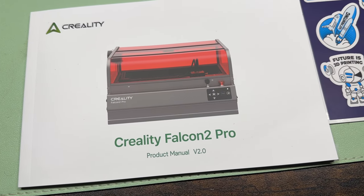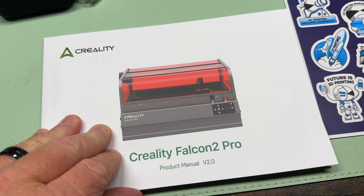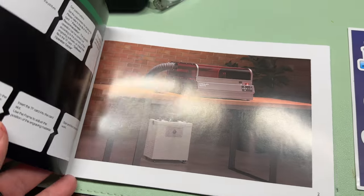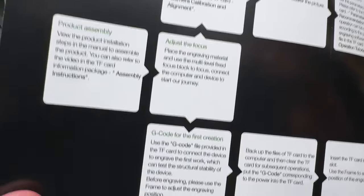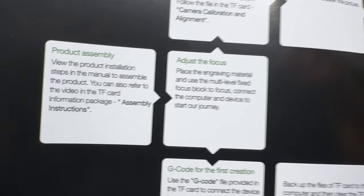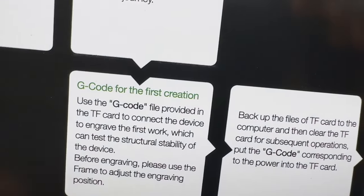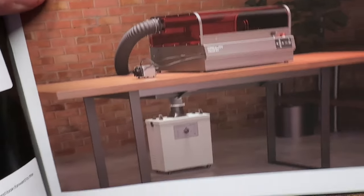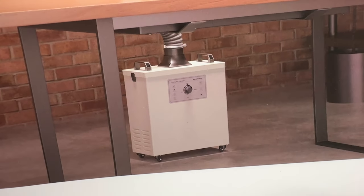One of the things I always make sure to do is read the instructions — I can't tell you how many times that has saved me. There's also a really cool sticker sheet included. What's really nice is they give you a flowchart: product assembly, view the installation steps, then adjust the focus, and you can either go to the G-code for the first creation or install the software, make engraving pictures, and so on. Then they show the Falcon 2 Pro assembled with what looks like an air purifier.